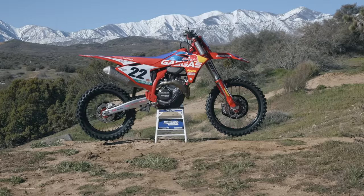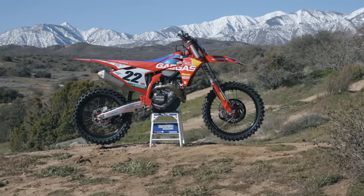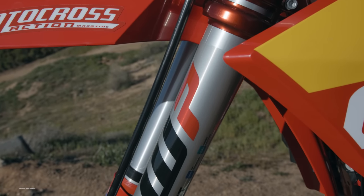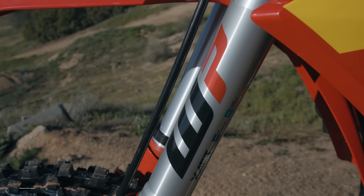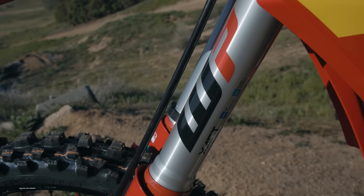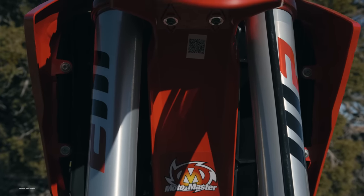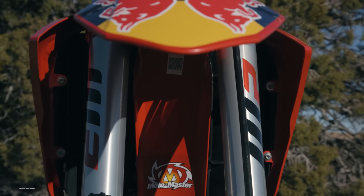As far as suspension settings go, this is the KTM 450 factory edition setup — it mimics the 2023 and 2024 KTM settings. The only change from last year's KTM 450 is some internal mods to reduce the amount of movement per click. KTM and WP felt that on the 2023 models, one clicker adjustment was too much of a change. They wanted to fine-tune it so that clicking two, three, or four times wouldn't throw your settings way off. That's the update, but the base settings themselves aren't any different.